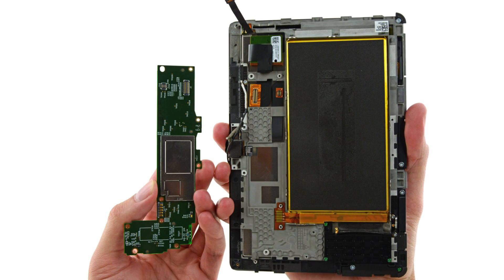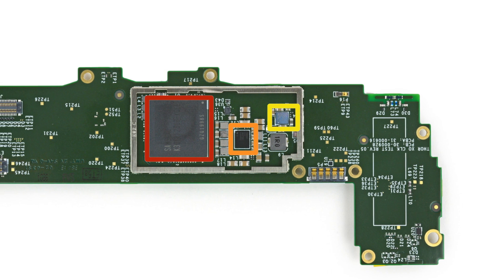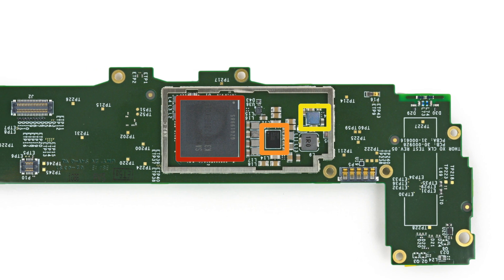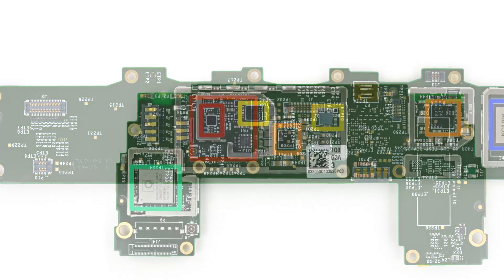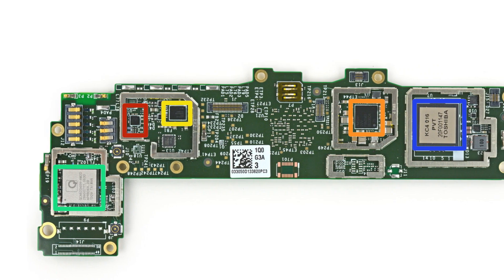Since we have the logic board out, let's take a look at the goodies on it. This is a 2.2GHz quad-core Snapdragon 800 processor. It's currently the fastest processor in a 7-inch tablet, with 3 times the processing power of other tablets of its size. I wonder how long that will last.